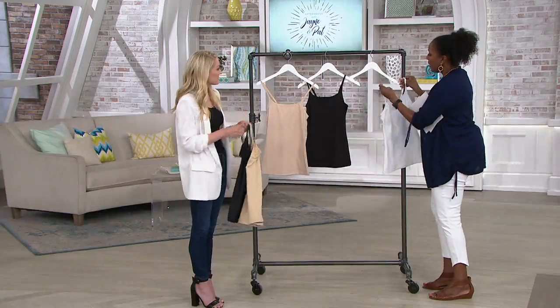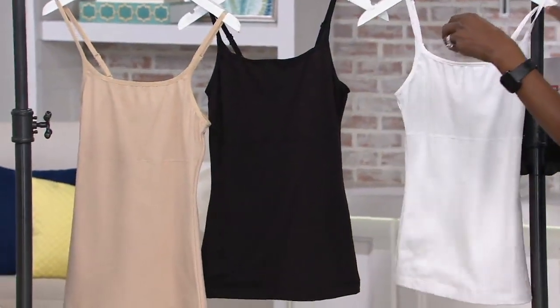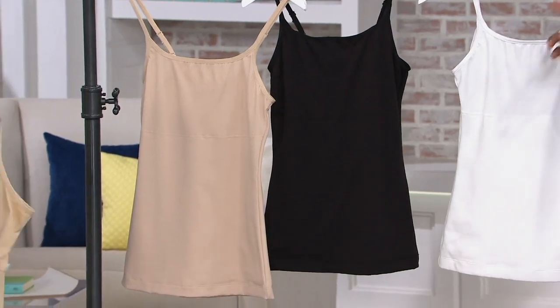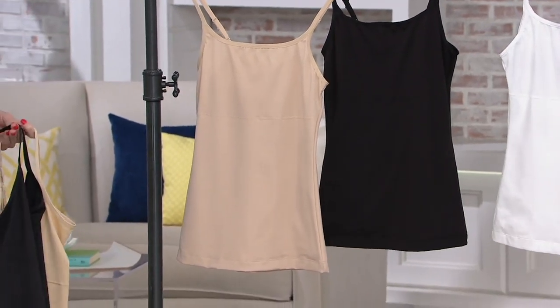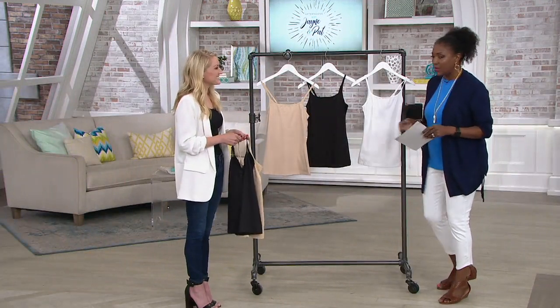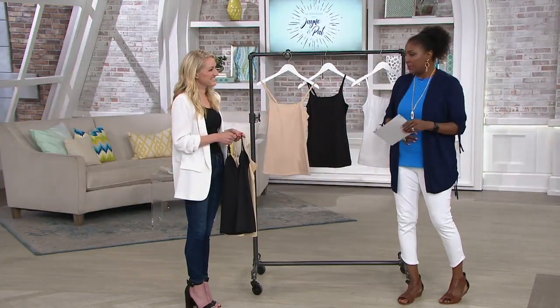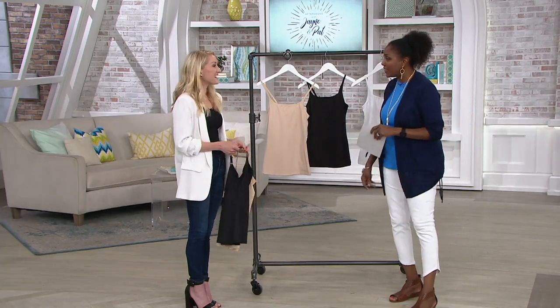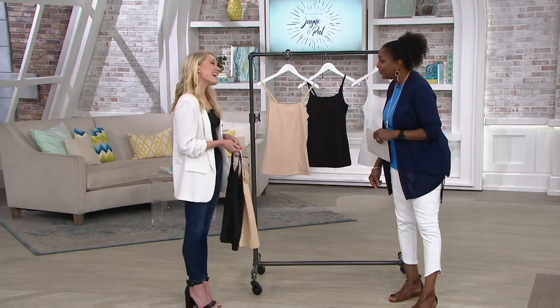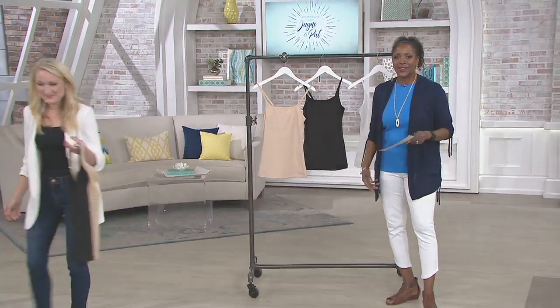Pick your color: we have the white, the black, and the Latte Lift. Size-wise, small through double extra large is available. This is really great support through the midsection. Nice working with you — good to see you, I'll be back, thank you for having me!